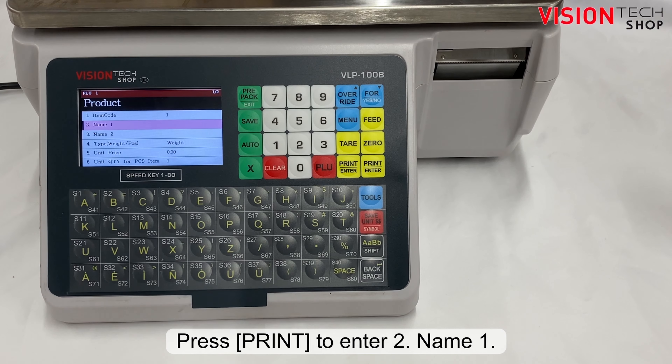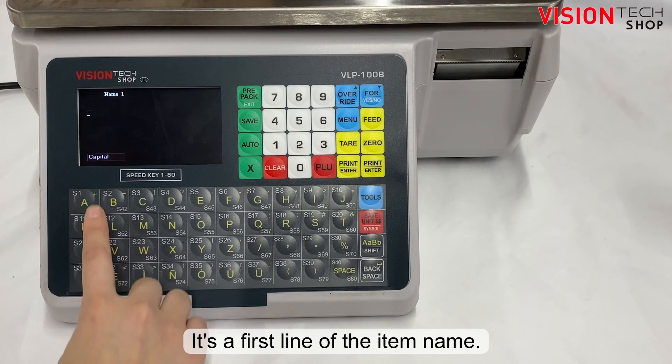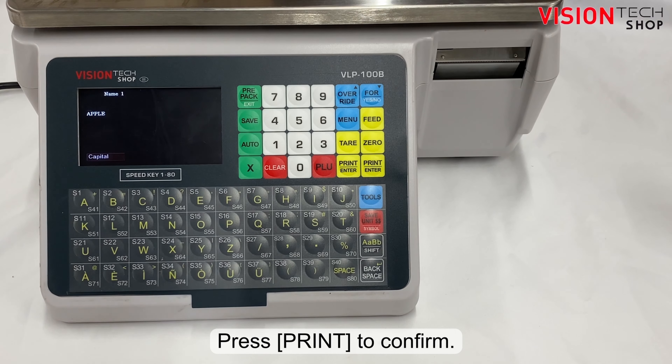Press the print key to enter number 2, Name 1 — this is the first line of the item name. Enter the item name using the alphabet keys, then press the print key to confirm.